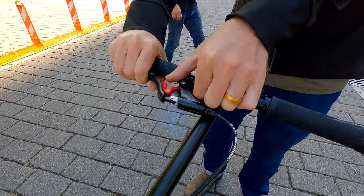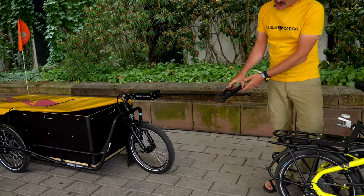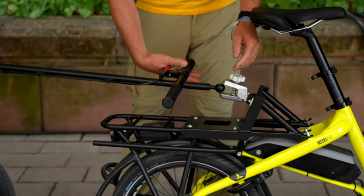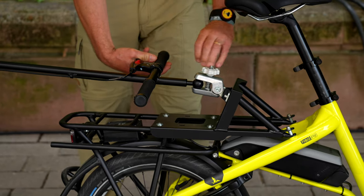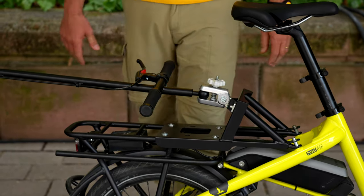You have a brake in the front — it's also a parking brake. You can brake the Karla and park it. Coupling is also very easy. You just close it and it's done.